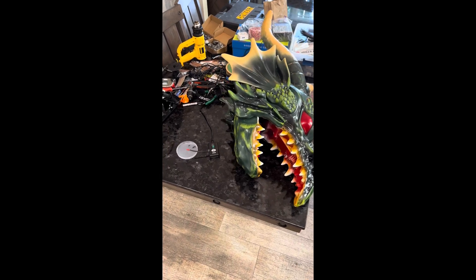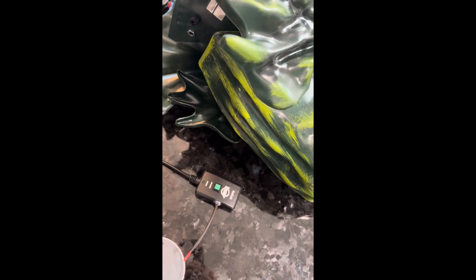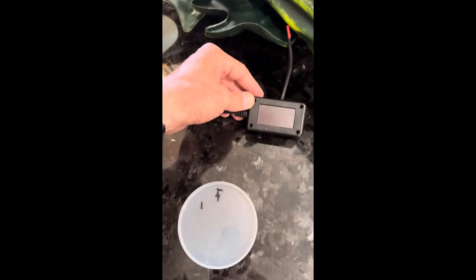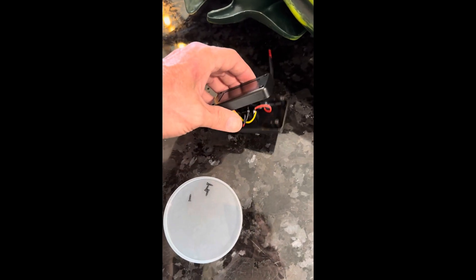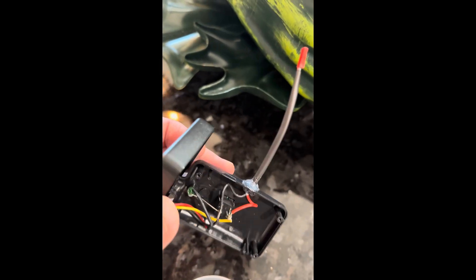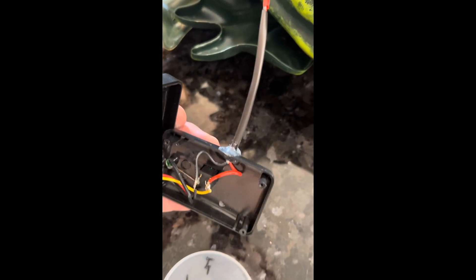So this is what I did for the fog machine. If your fog machine has one of these buttons — it's the same thing as like a try-me button, like on the dragon. You're just going to remove these four screws from the back, open this up, and you can see I soldered two wires right there to a JST connector. Then I just put some hot glue on the inside and outside to keep the wire from being yanked out by accident.